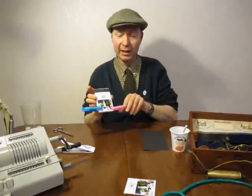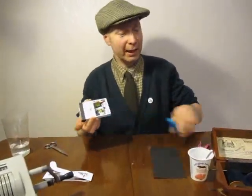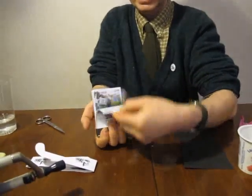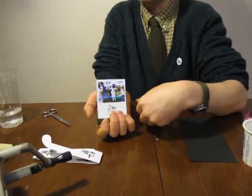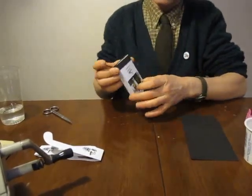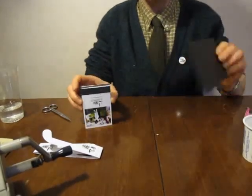So we've made our Flickbook and it's dried. You should be able to take the pegs off and give it a bit of a flick. If it's no good now, it's too late — you have to buy another one. But if it is all right, there we are. Now we need to make the cover.